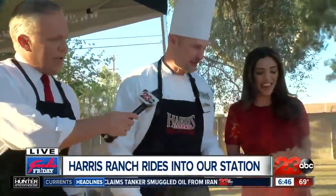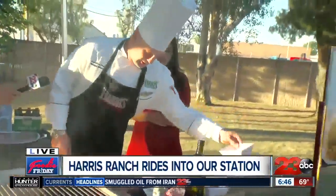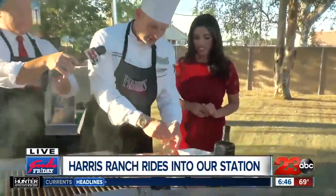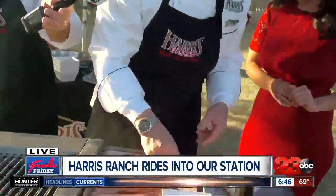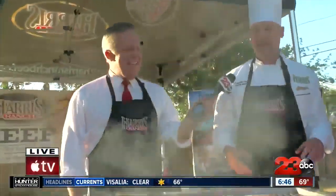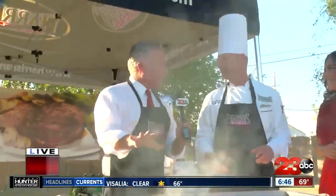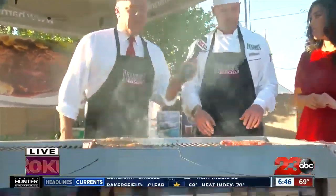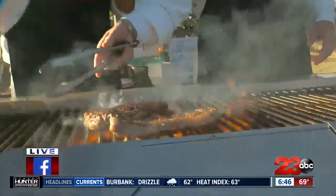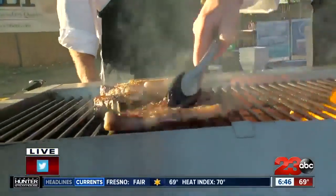So let me get started. I'm going to take a little bit of salt and pepper and put that on this 10-ounce New York. I've got this seasoned up with some of the Harris Ranch olive oil. It's very important that your grill is hot already. For any steak, you're going to want a hot grill. You want to make sure you're getting a good sear on them first.